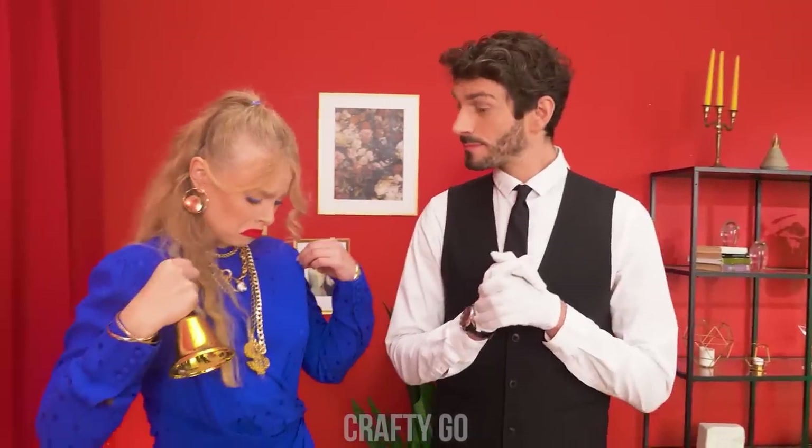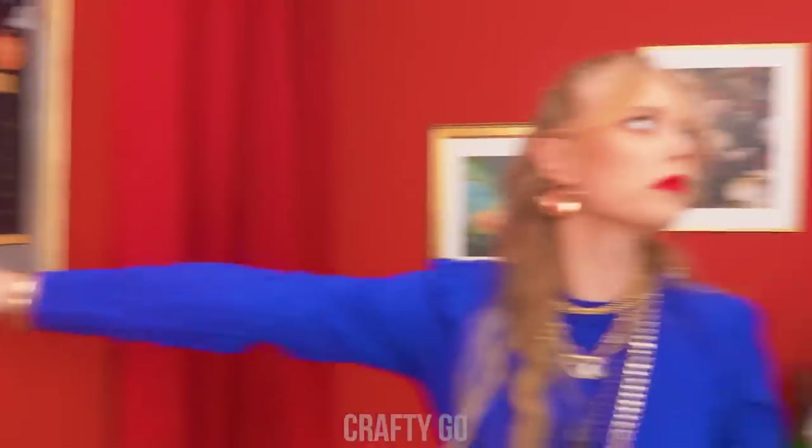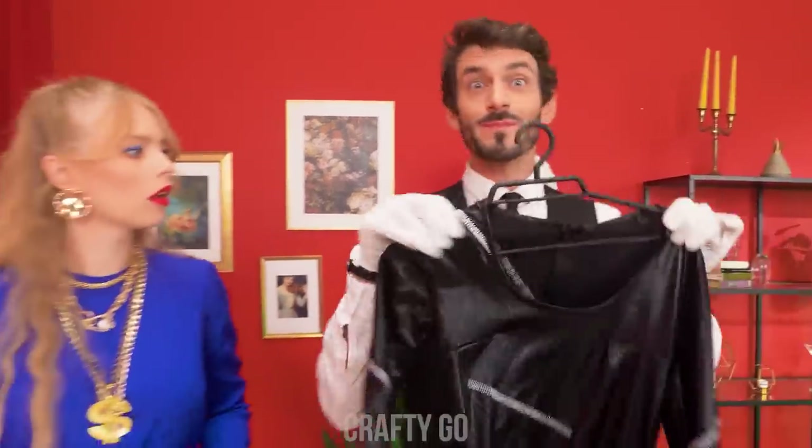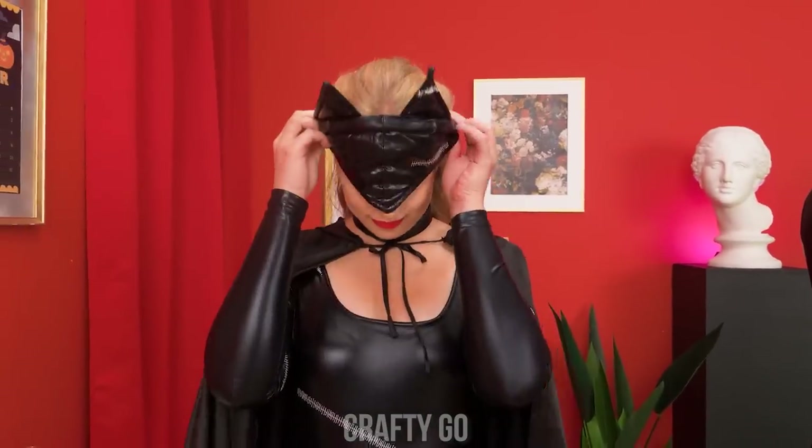What?! Today is Halloween?! But I've got nothing to wear! Oh no! Butler! Yes, ma'am? Look what I'm wearing! I don't understand… It's Halloween! Oh! One moment, miss… Here is your costume… Yay! Catgirl's ready to party!